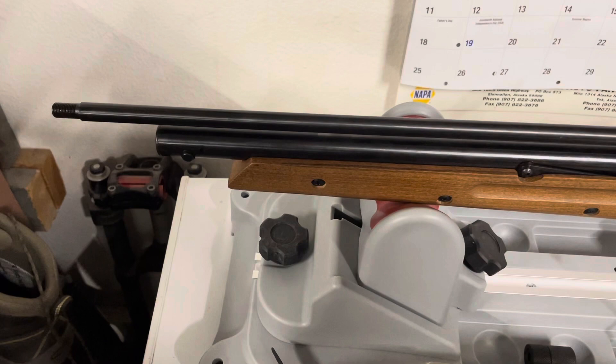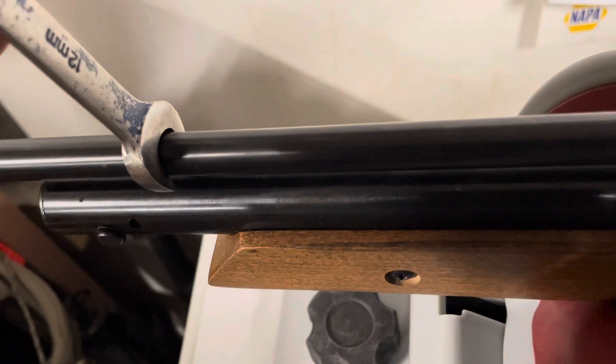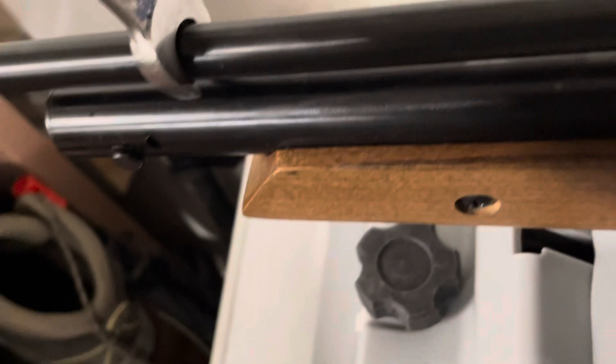I had a question about how thick the barrel is. Here's a 12 millimeter open-end wrench, and the barrel is just slightly less than 12 millimeters, but for all intents and purposes it's 12 millimeters.